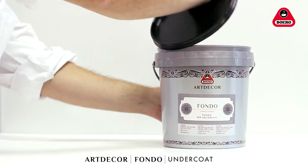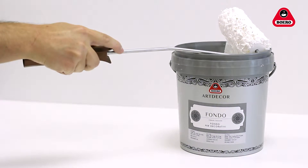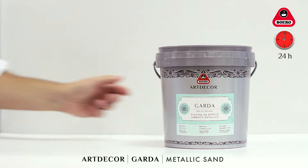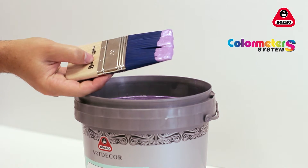For best results, apply a coat of Art Décor Fondo to a pre-cleaned surface with a short nap paint roller. Let the Art Décor Fondo base coat dry for about 24 hours before applying a decorative coat of Garda finish in any one of the shades on our colour card, obtained with the original Boero Colourmetre systems.